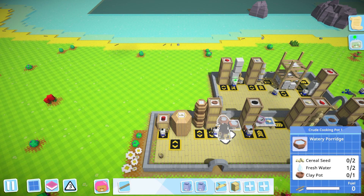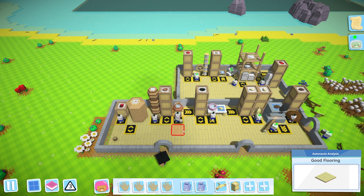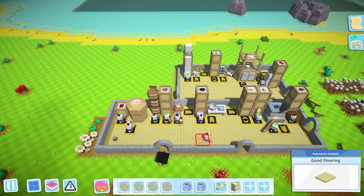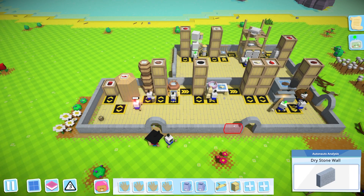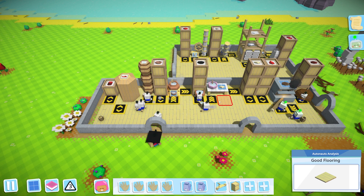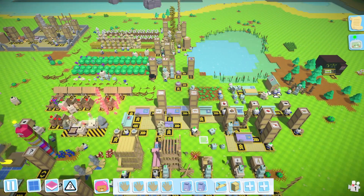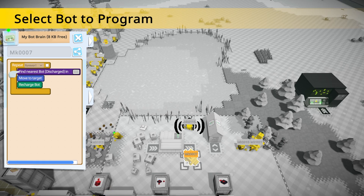Let's throw fuel in here and see how that improves the output frequency. It feels like the spoon is actually turning a lot faster now. We can observe this quite easily - we'll see how long this little guy has to wait at the end. I feel like he's already been waiting less time. Okay, I think this is actually working out - let's go get a bot and make him fuel that.